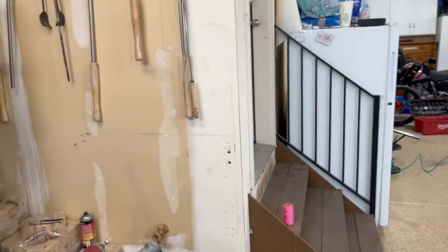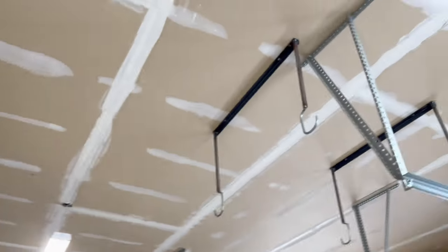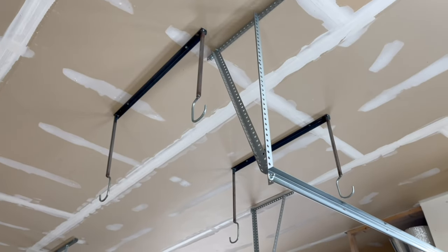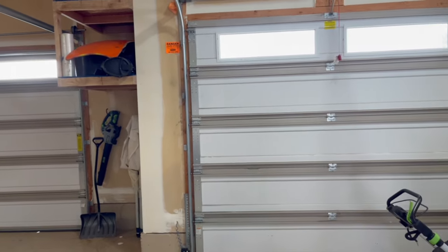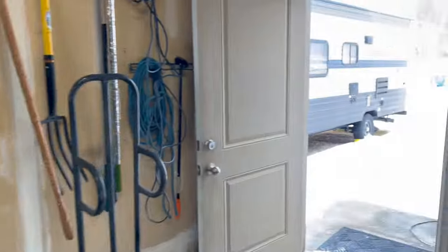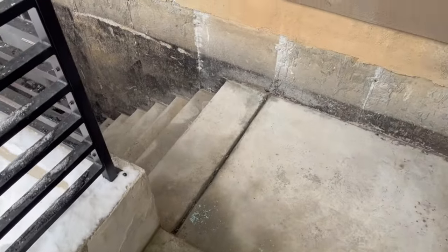Hey, Matt here with Mr. Energy. Today we are building a dividing wall between our two-car and our one-car garage for our renters in our basement apartment.